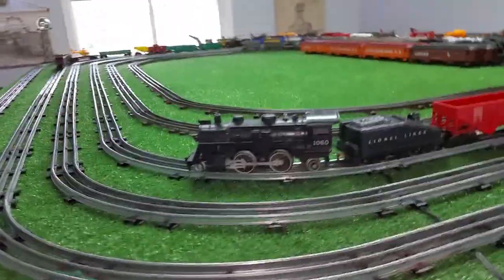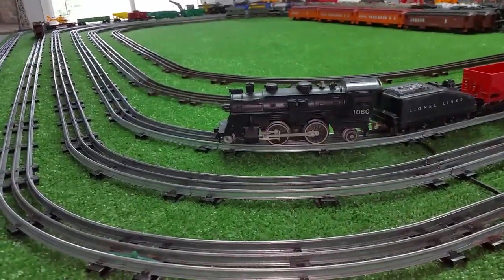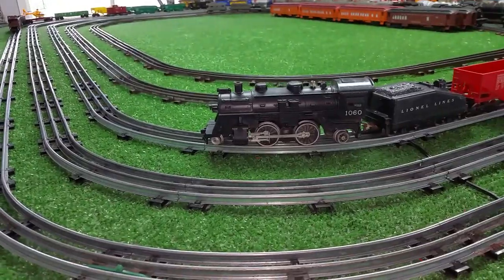Greetings, Benjamin J. from Ben's Trains with another in the series — a follow-up on that Lionel 1060 that arrived this afternoon.